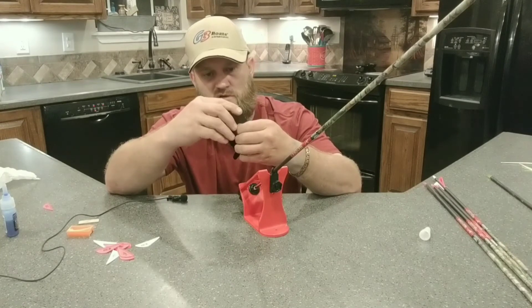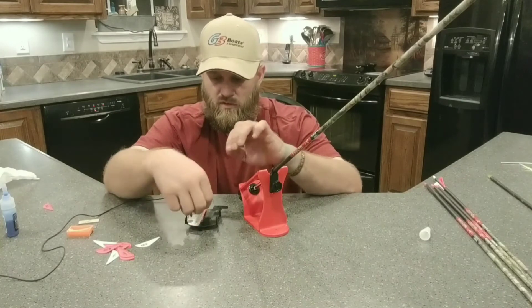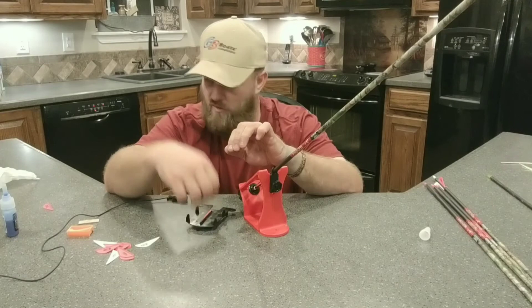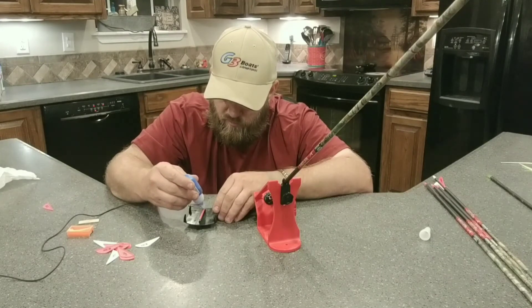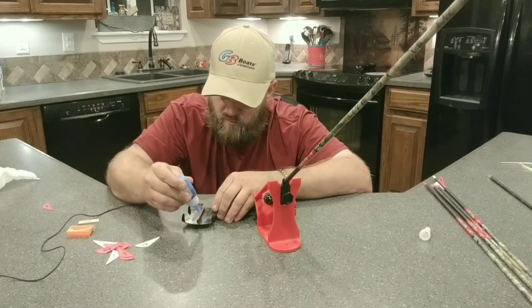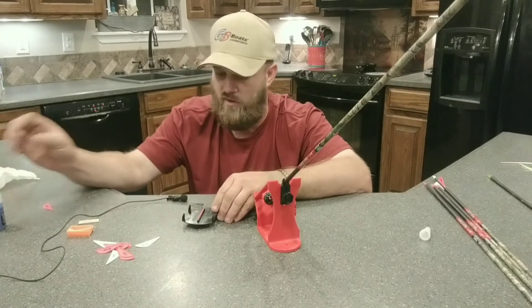You want to make sure all three on each arrow are set the same. I'll set up all my arrows and shoot all of them. If I have trouble with one grouping, I'll go back to the drawing board with that. But most of the time, if you put this three-degree twist on these blazer vanes, they will more than stabilize your arrow.